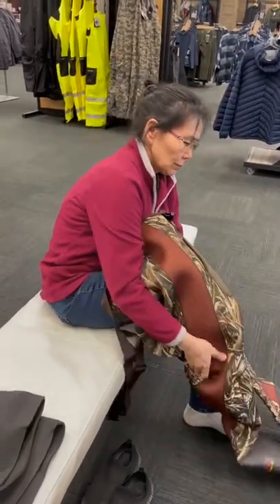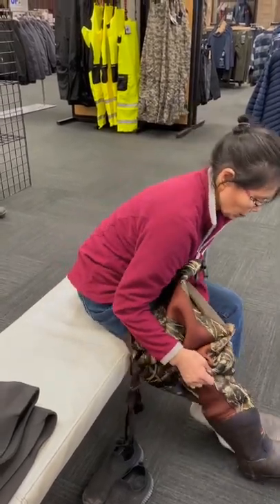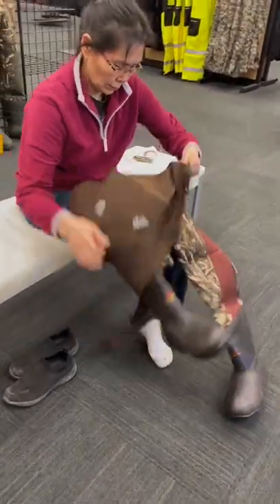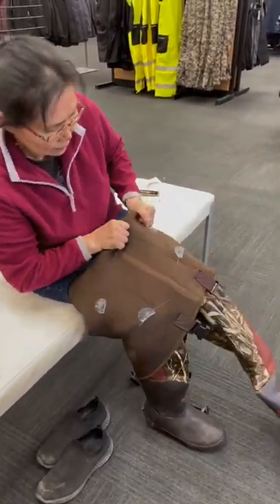Here's Mary trying on some Max 5 Neoprene women's boot foot waders. These are 1200 gram insulation with boot feet, so the boots are pretty warm. They're also roomier, so you could add or wear thick socks.